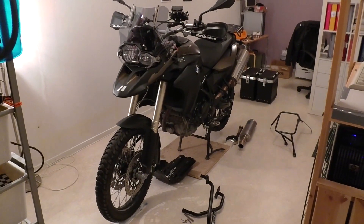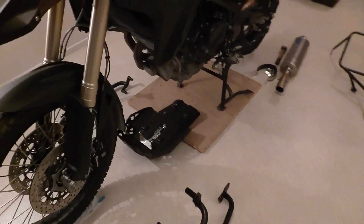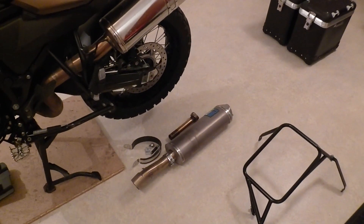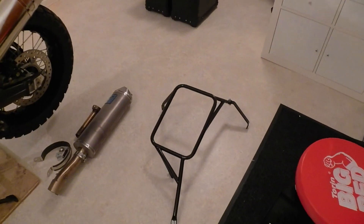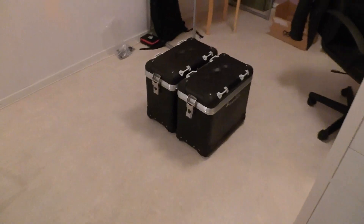It's two days after Christmas. We're gonna mount the Altrider crash bars and the Altrider skid plate. We're changing the exhaust from the original one to the Metal Mule one so we can fit the Metal Mule rack. On the Metal Mule rack, we're gonna mount the Sega Pro cases.